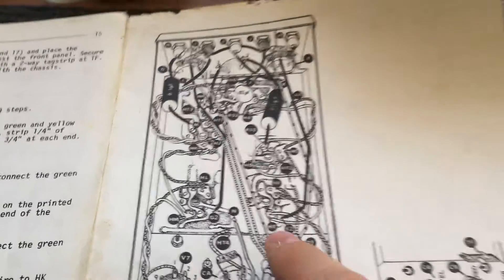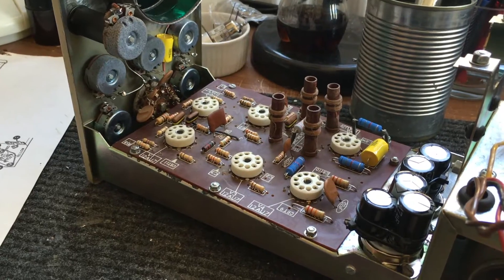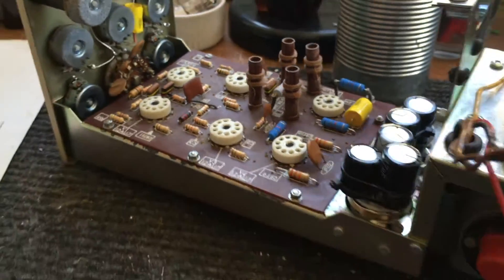Here's the chassis down there. We'll get that, and then we'll get cracking. There you go — circuit board in. Easy as that.